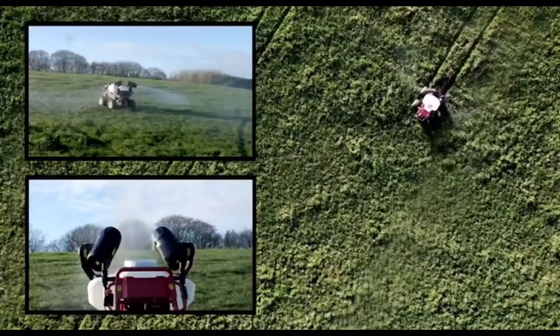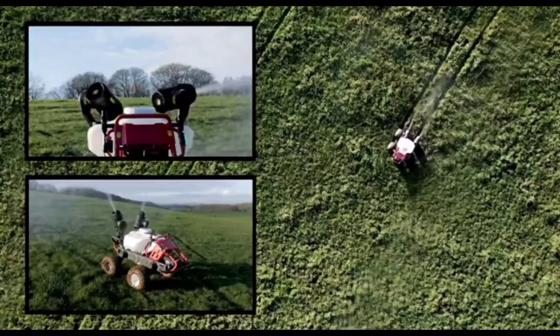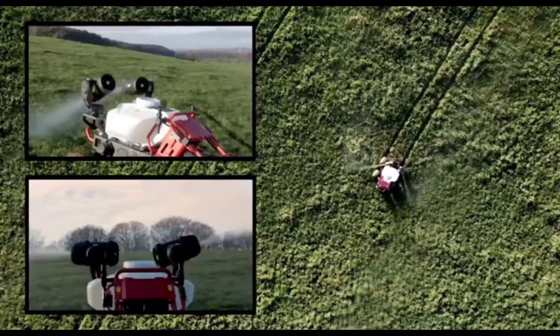The cannons can be controlled independently or synchronized to allow for an infinite number of spray patterns to suit every application.